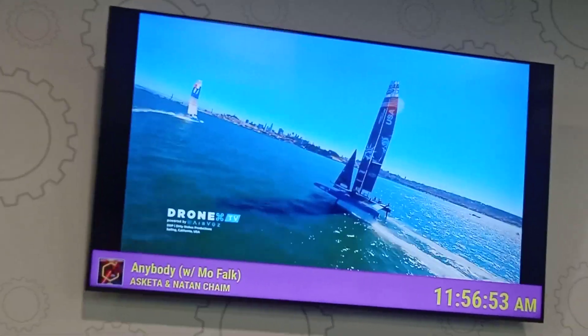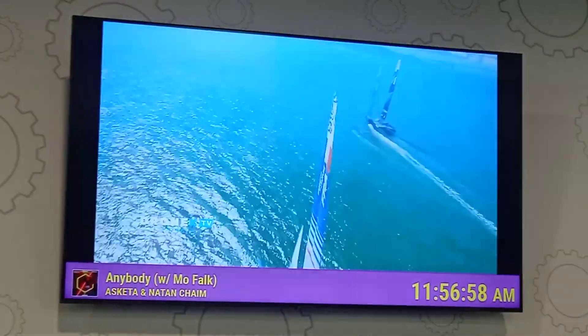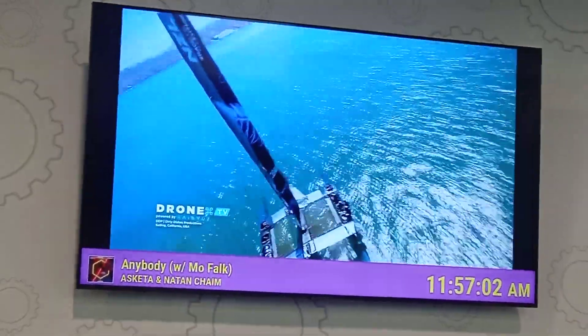This is Drone TV. Nice. This is Drone TV.